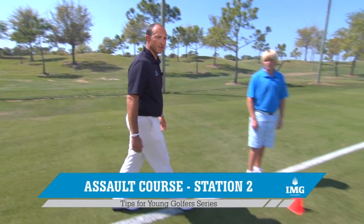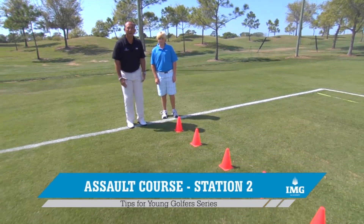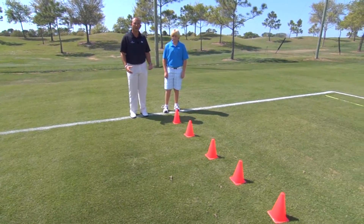Let's move to station number two. This is really designed to help you move up and down and control the landing. Footwork is important in a golf swing as well as balance.